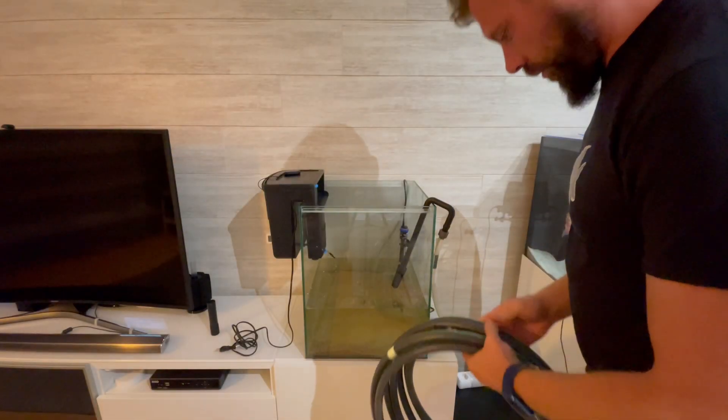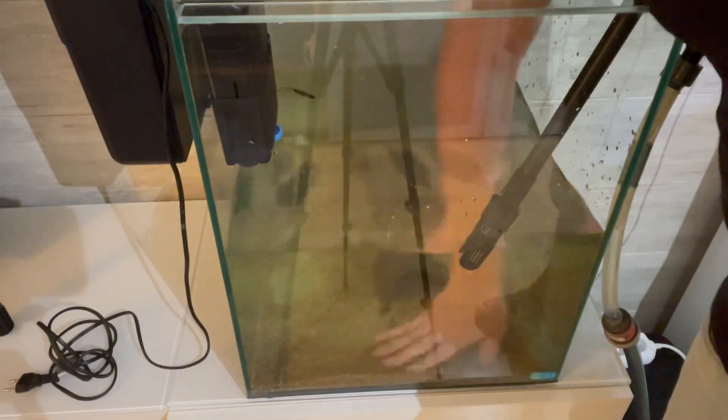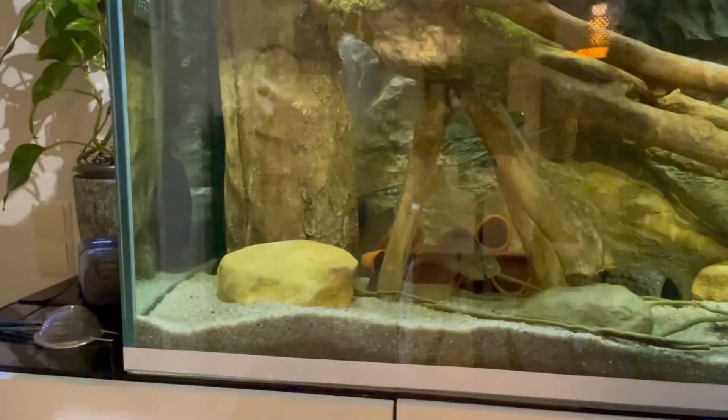Now I'm going to fill the rest with new water — in this way it's as if I've done a water change. Then it's time to put up the decorative elements, which will also serve to provide security and hiding places.